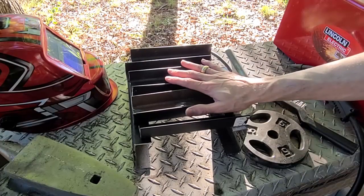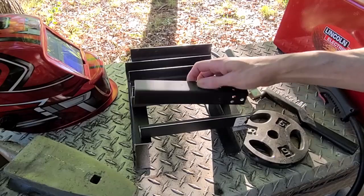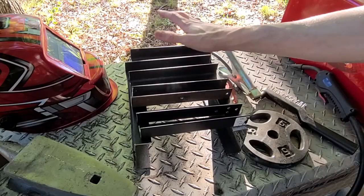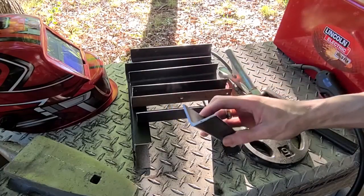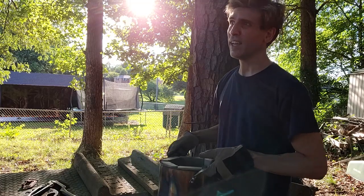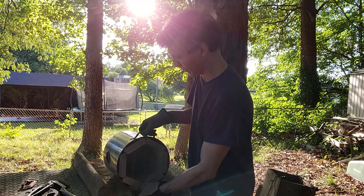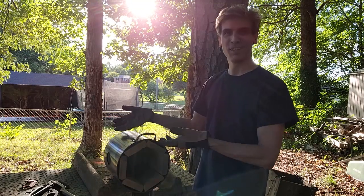Alright, here are the side pieces, but I still need to flatten these so this is not such an awkward design for welding them to the side. To flatten those I need heat, and I don't have a forge, but a furnace on its side is a forge.